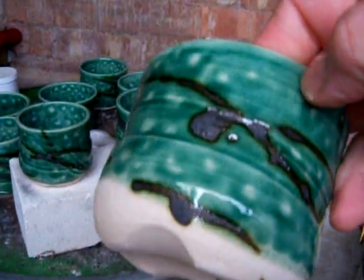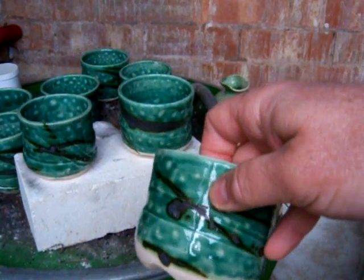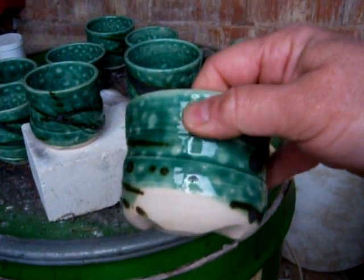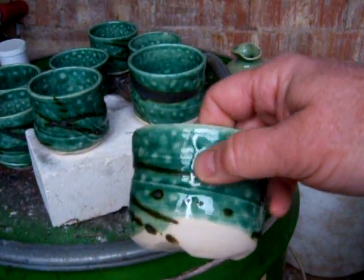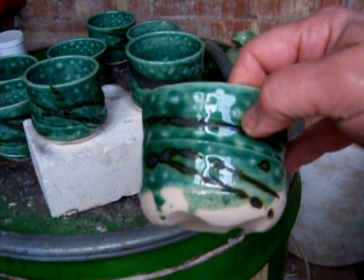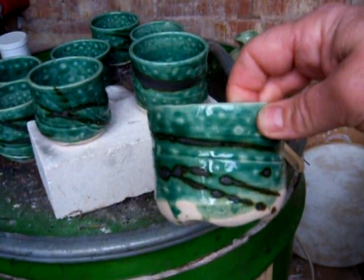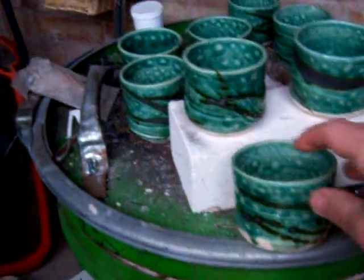Or it could be that the glaze has bubbled up, and when the bubbles have popped and then settled down when I soaked it, the glaze has settled. It's left these little pools of clear areas. Anyway, it's quite a nice effect.